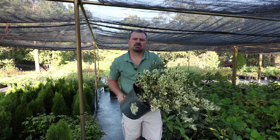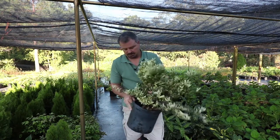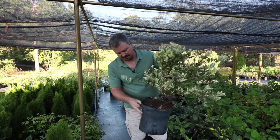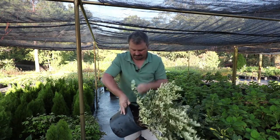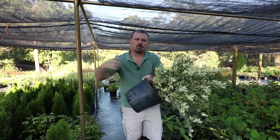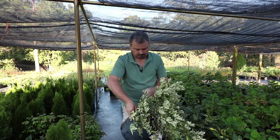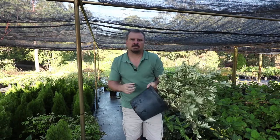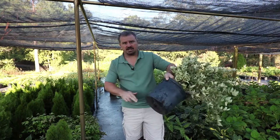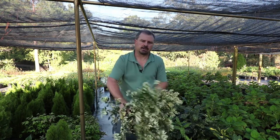Another consideration: almost all Ligustrum are going to be root-bound, meaning the roots will be very matted in a circle around the container — and you can see this one is. After pulling it out of the container, pull those roots to get them to stop circling. If they're really too tight, you can take a knife and cut from top to bottom, maybe a half inch in, about three times around the container, and that will get the roots starting to go out rather than wrapping around one another.